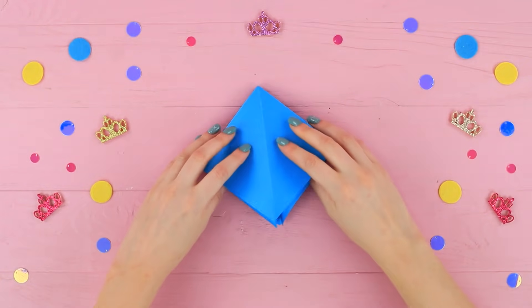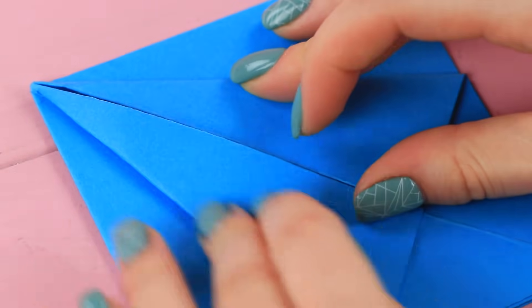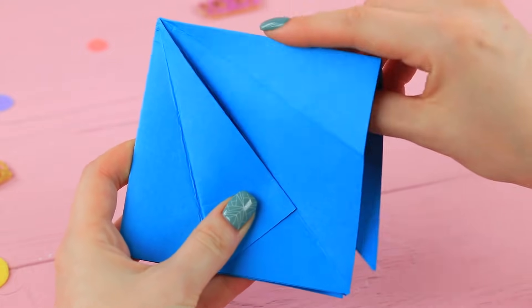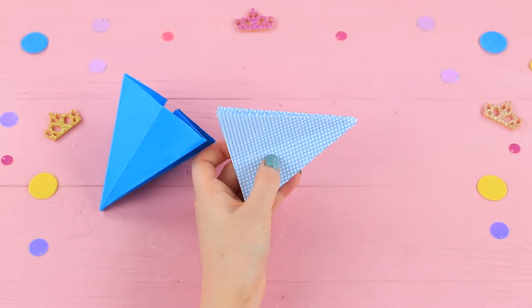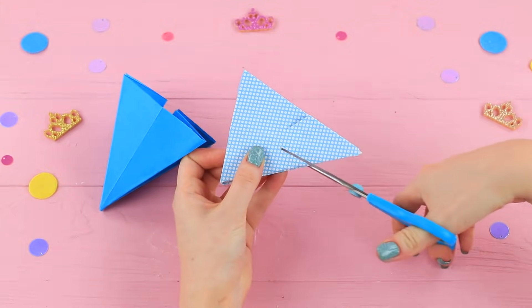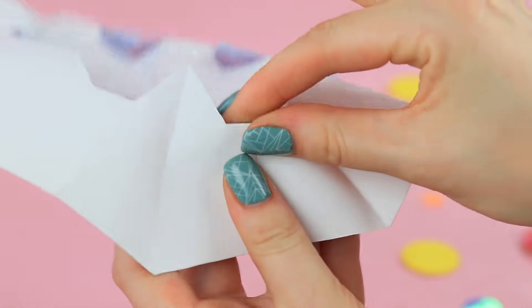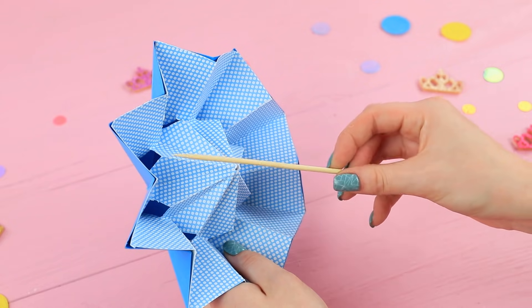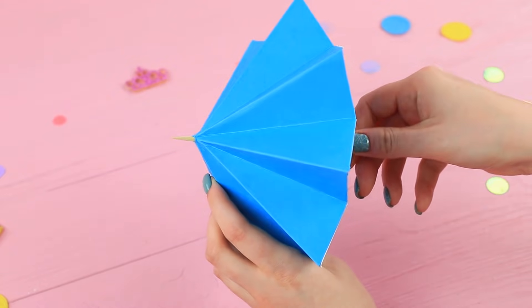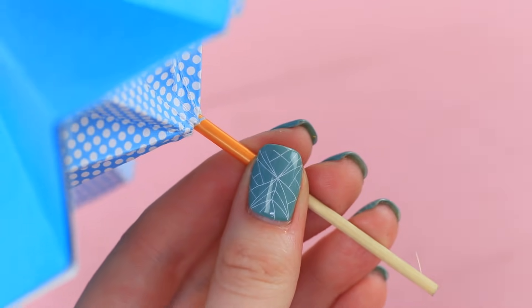Bend the corners of the square you get to the center. Fold the corners inside. Cut off the bottom part. Make the same piece from patterned paper. Make two cuts on the sides of the triangle. Open the piece and bend the sides inside around the perimeter where the cuts are. Fasten the two pieces with double-sided tape. Insert a wooden skewer. Make a glittering hot glue plug on top. Put a straw onto the wooden handle.